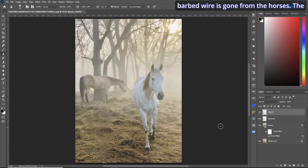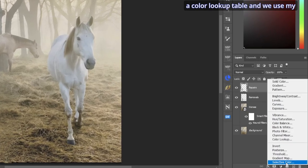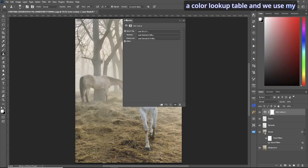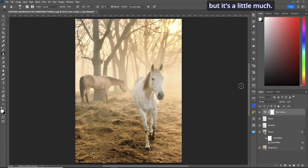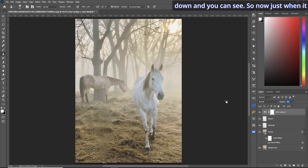The pole and barbed wire are now gone from the horse picture. It's a great picture, but if we add a color lookup table — I'll use my favorite at the moment, 'Crisp Warm' — it kind of brings it to life. It's a little much though, so let's bring the opacity down to around 45-50. You can see before and after — it really brings it to life. That's the horse picture done.